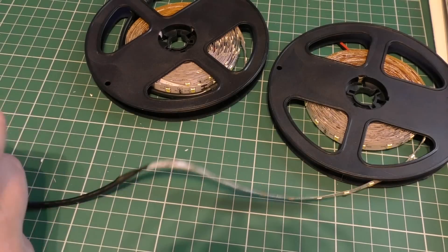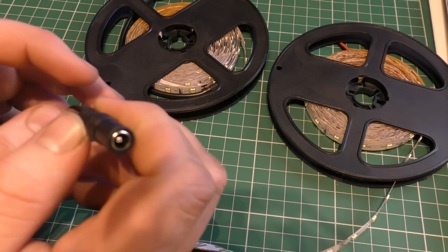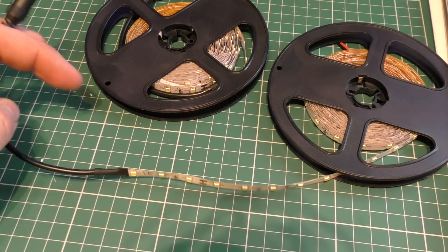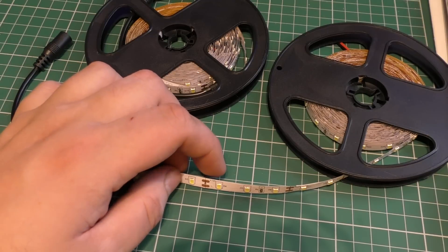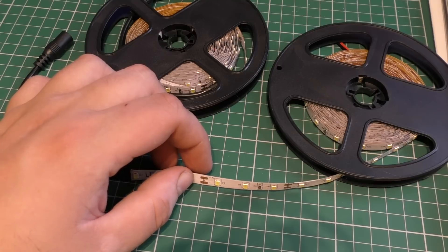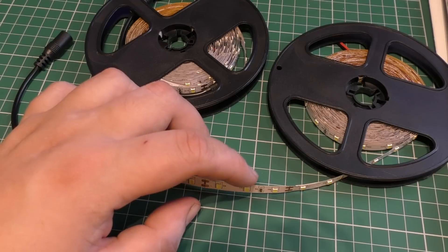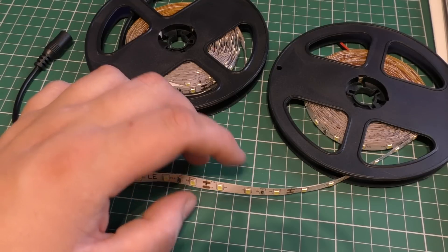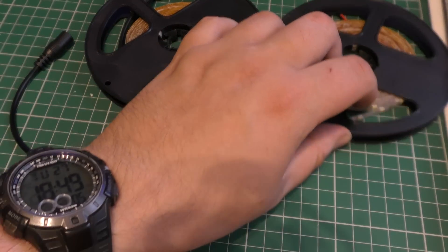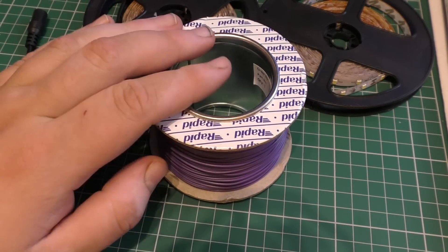I'll be showing you what I do to get this ready for my layout. The way I'm currently powering it is through the standard barrel socket, but I'll show you how I will be powering it, how to cut it and prep it, and hopefully I'll get to put it in a few buildings - at least a few rooms in the building - so I'll take you up into the attic in a moment and show you all the stuff I do with the wiring.